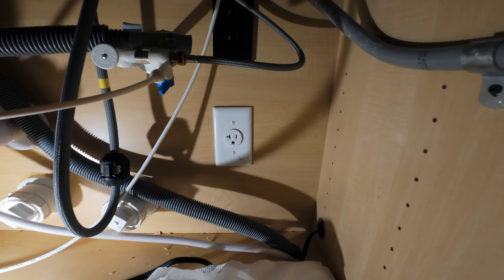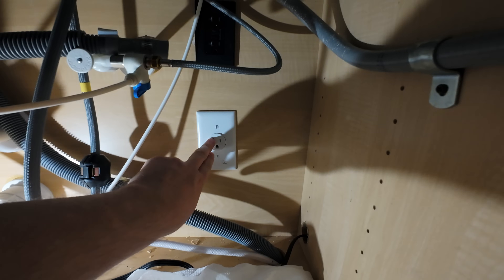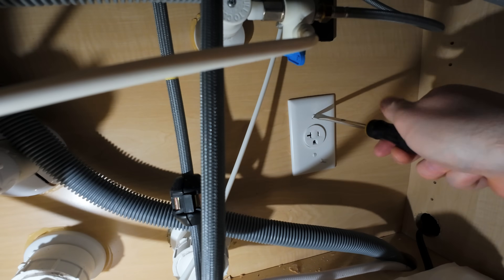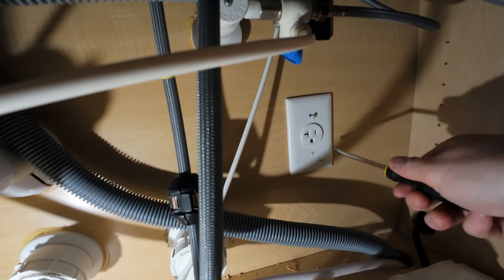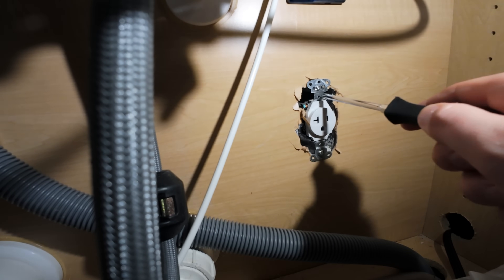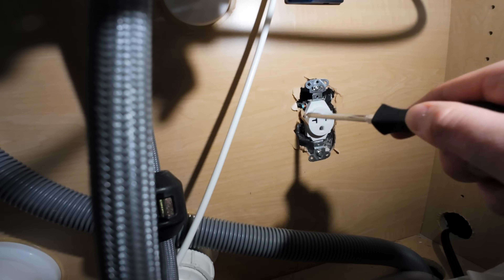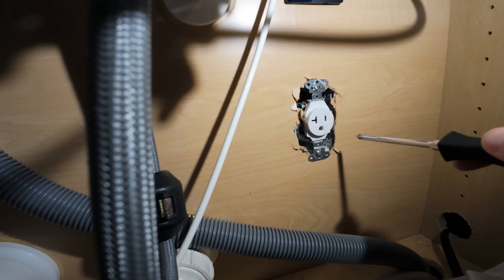Very simple to disassemble one of these outlets. For me, it's two flatheads that will remove the outer cover, giving us access to the screws to pull out the actual outlet. We now have access to the two screws behind the cover plate — one at the top and one at the bottom. We're going to remove these two screws, then pull the outlet out away from the box and gain access to the wires so we can get the double outlet in place.